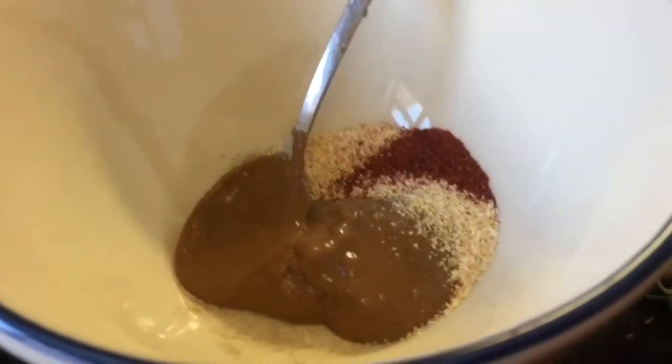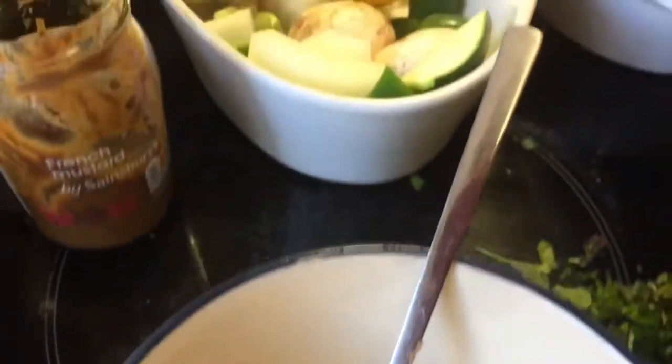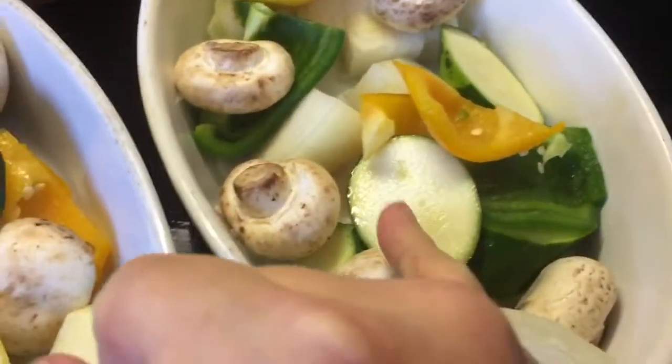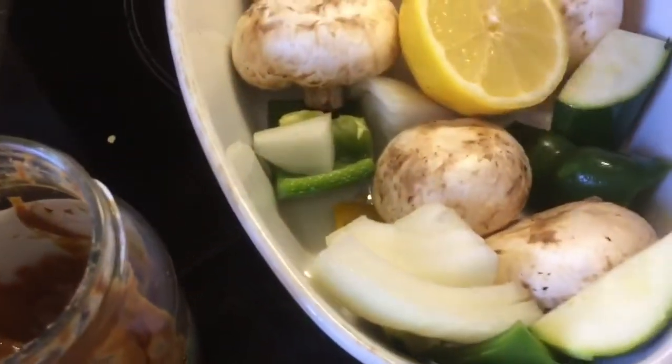This is a marinade I'm making for my evening meal. In the base here I've got one for my husband and one for myself. I've got peppers, courgettes, chunky onions, mushrooms, and a bit of yellow pepper.